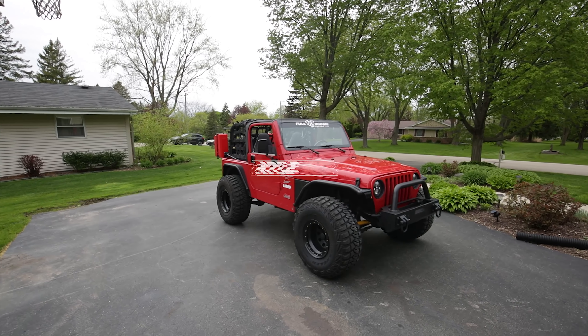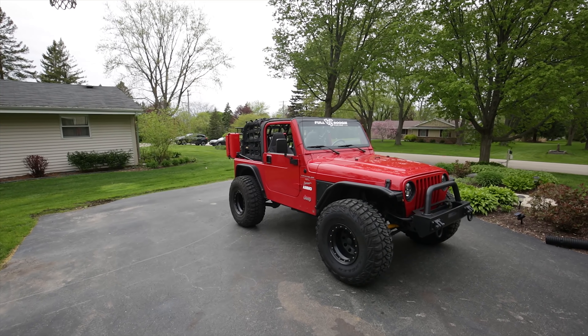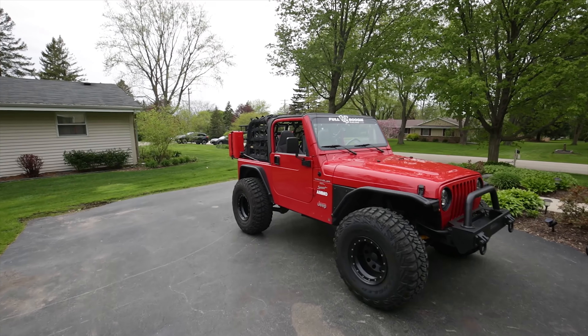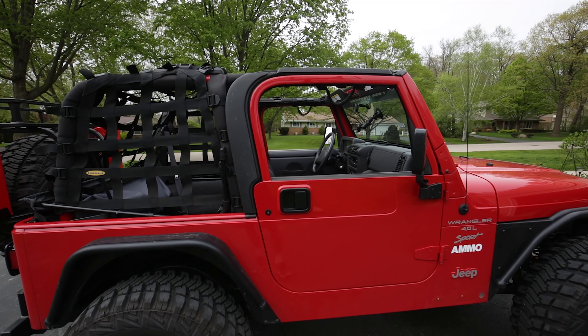What's up guys? So today we're going to be talking about the drain plugs that come in your TJ. So if you ever get a ton of water for whatever reason, whether you left your top up or anything like that, Jeep actually has drainage holes in the tub of the Jeep. So I'm going to show you where those are and how you use them.